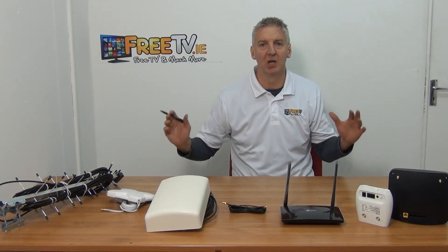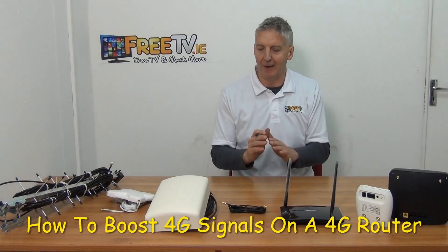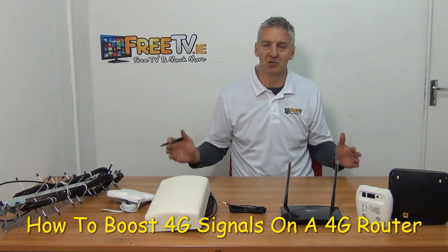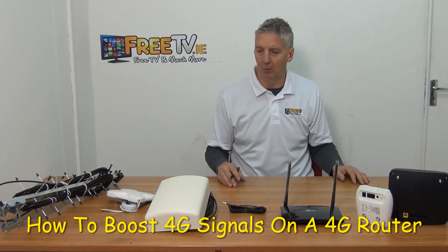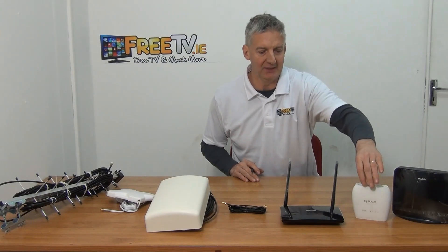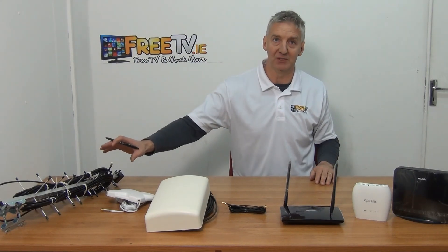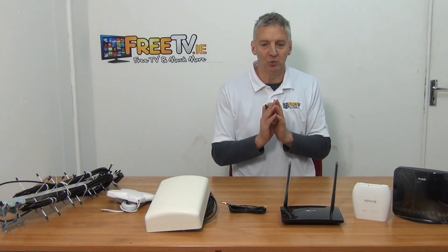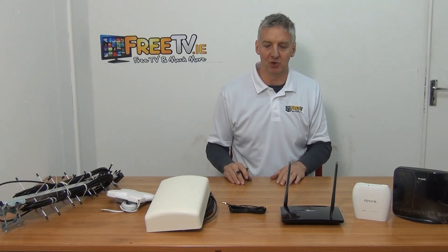I'm going to cover the topic of how to boost your 4G signal that you're receiving on your router. The typical application is that we have a weaker, marginal 4G signal and we just want stronger strength, either for business or for Netflix. I have three routers here — the three leading brands in the Irish and UK market: D-Link, Tenda, and TP-Link. All these products are available on freetv.ie, and I'll cover the entire topic of the problem you face and the options you have for resolving it.